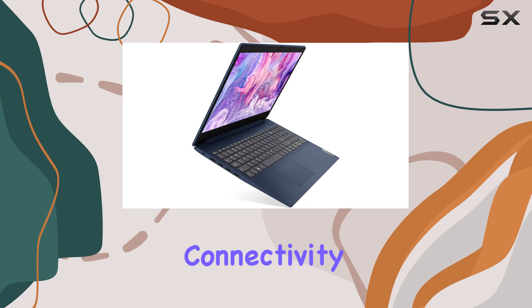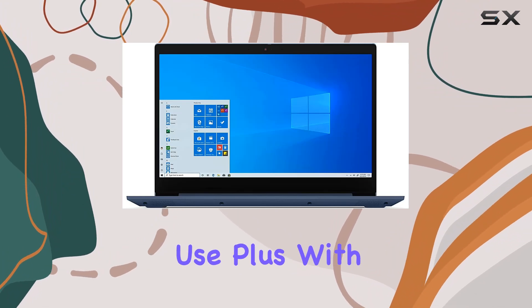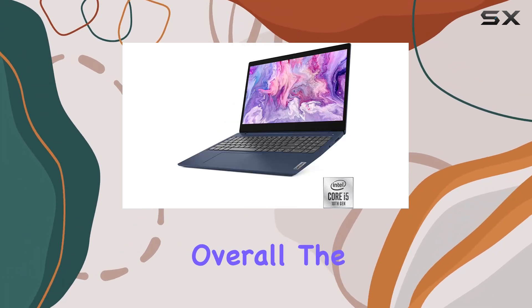As for ports and connectivity, you get the essentials: USB ports, HDMI, headphone jack — everything you need for day-to-day use. Plus, with Windows 10 pre-installed, you're ready to go right out of the box.